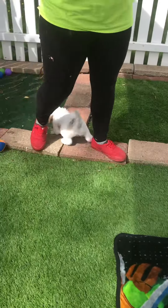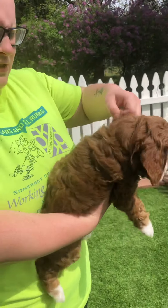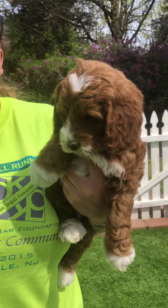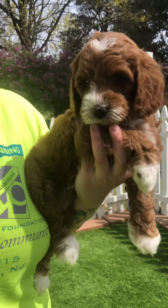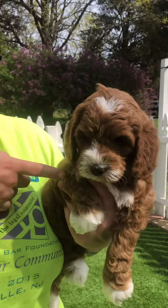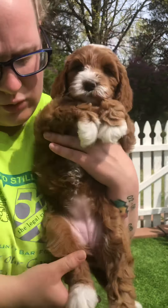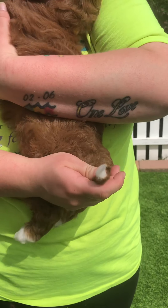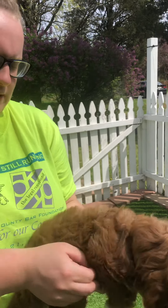Our next female and our last puppy of the litter is Yellow Band Girl. She as well is an apricot with white markings. She will have the black nose and the dark brown eyes, as well as the rest of her siblings. Her white is on the top of her head, around her nose, chin all the way down to chest. She has four tiptoes, and a little white tip on her tail. And this is her nice wavy fleece coat.